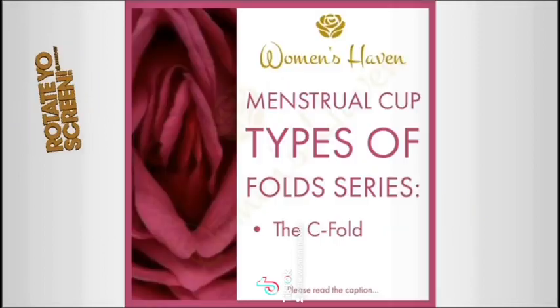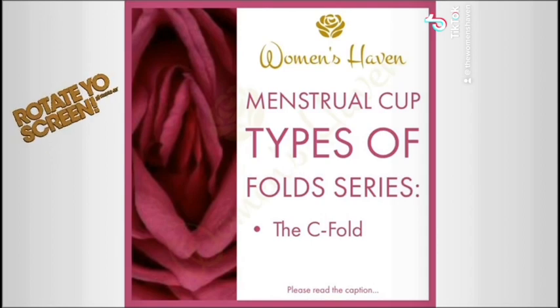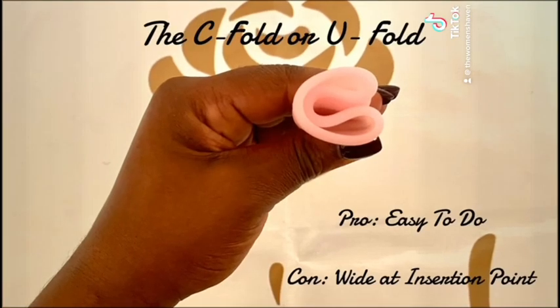The Women's Haven Menstrual Cup Types of Fold Series. The C-Fold or U-Fold. This fold is one of the most well-known.